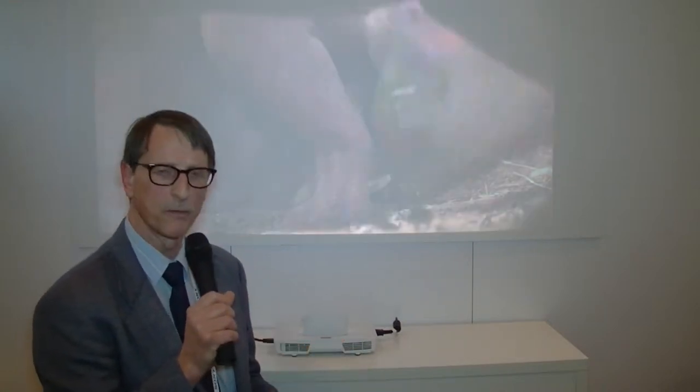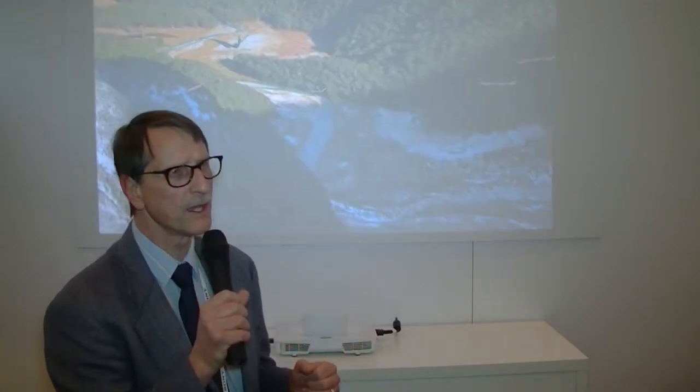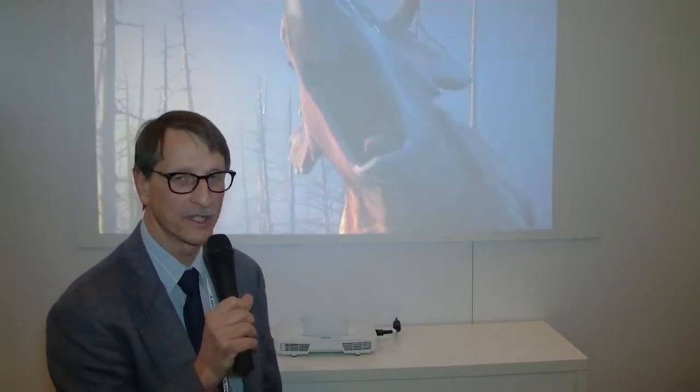It's a very short throw, 0.45 wide XGA resolution projector, probably in the $1,100 to $1,200 range. Not sure about the lumen output, but obviously a very nice little unit here, so we wish them luck.